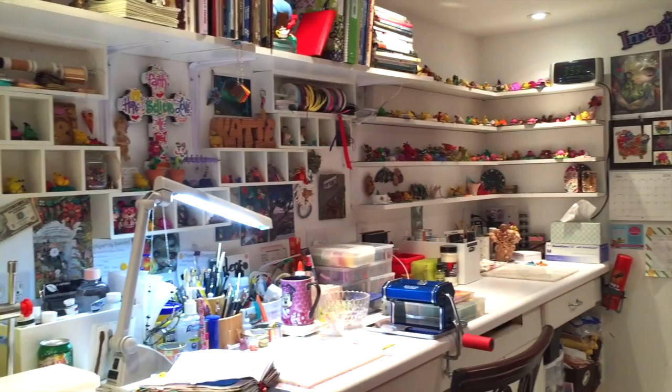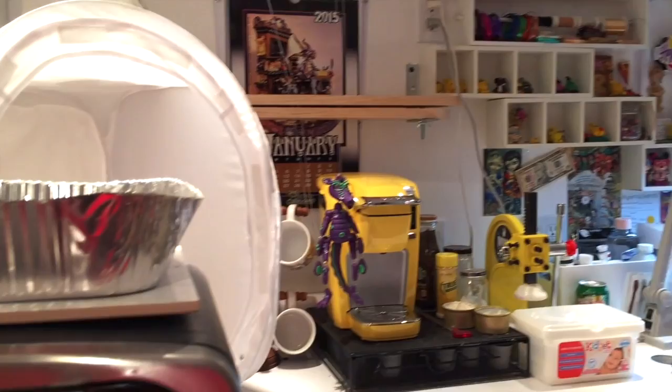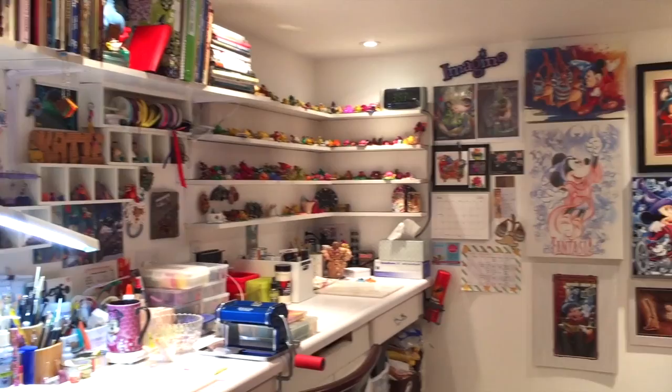I'm standing here in my studio in the exact same place I was just a few seconds ago. This is my polymer clay studio. Everyone say hi to Mr. Toasty! Yes, my studio oven does have a name — Mr. Toasty. I know, it's okay though, that's who I am.